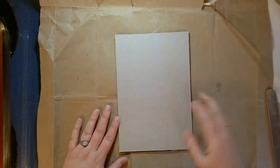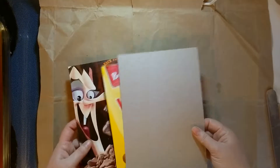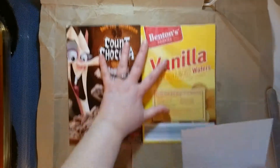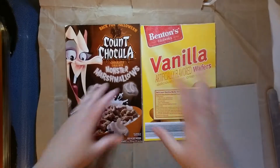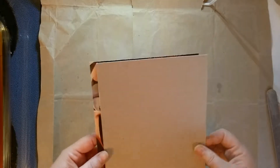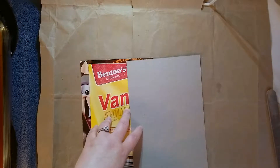I wanted to show you something real quick. When I make my own chipboard or book board — because I refuse to pay $5 for a sheet of chipboard big enough to make two journals — it's wasteful in my mind, especially when I can reuse things I have at home. That saves money for the people who buy my books; I don't have to charge $60 for a hardcover. And I'm also recycling.